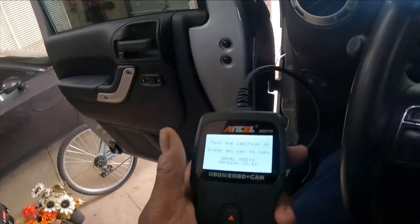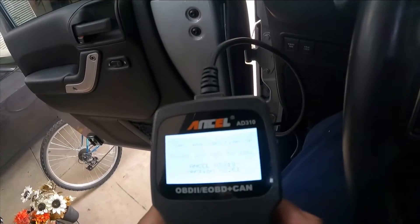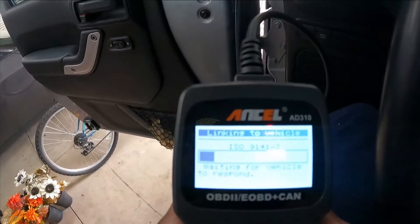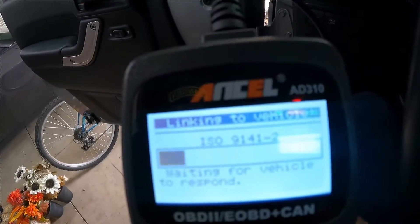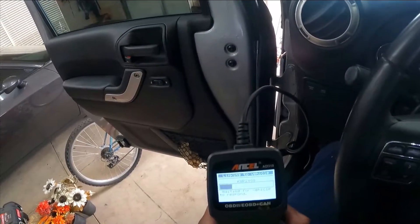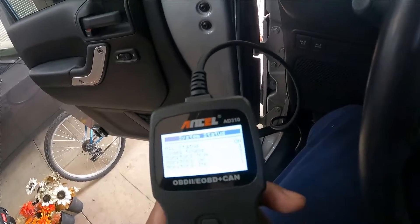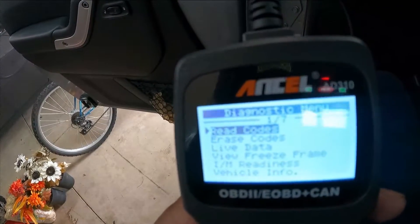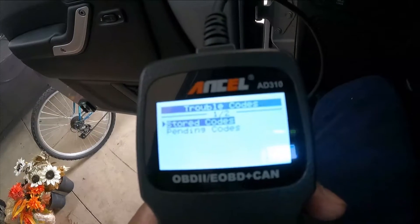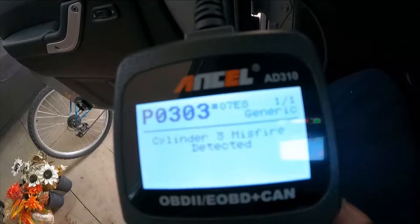I'll show you what the code looks like. This is a little cheap code reader we got off Amazon — I'll put the link in the description. It just says turn on, press any button, and it goes through its diagnostics. I'm going to hit read code, hit enter, enter again for stored codes, and that's the P0303 I was talking about: engine 3 misfire. We'll see if we can fix that.